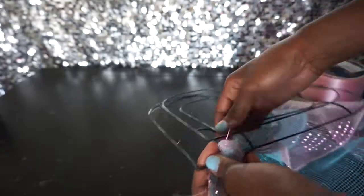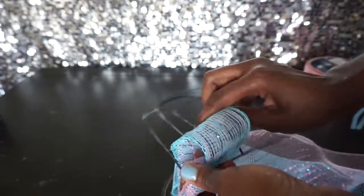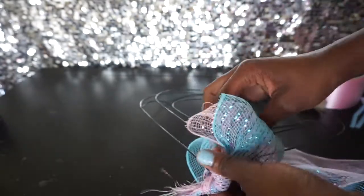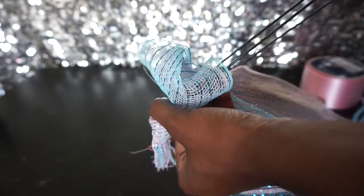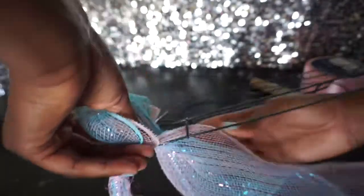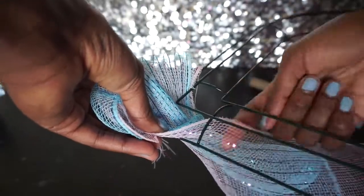You're just going to bring both colors and pull it through — just like that. You don't want it too tall because you don't want to lose the shape of the heart when you fluff out the deco mesh. Then I don't want all of the same color on top, so I'm going to give it a little twist before I put it through the inner ring — loop, twist, loop.